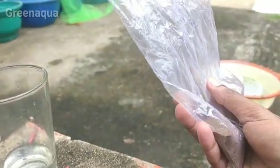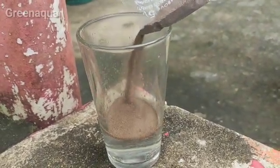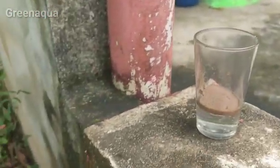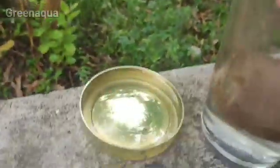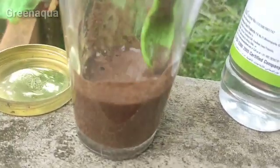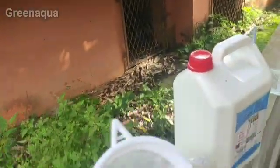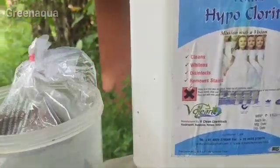I am going to take the Artemia of 1 or 2 small pieces. For the Artemia, this is the main important material.